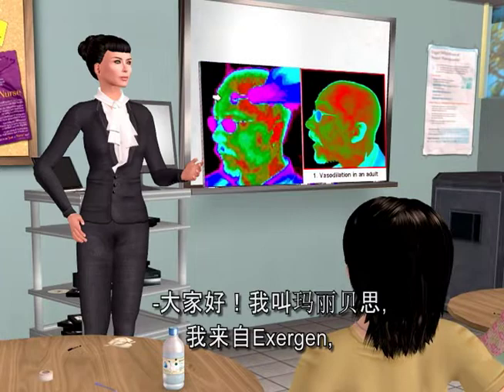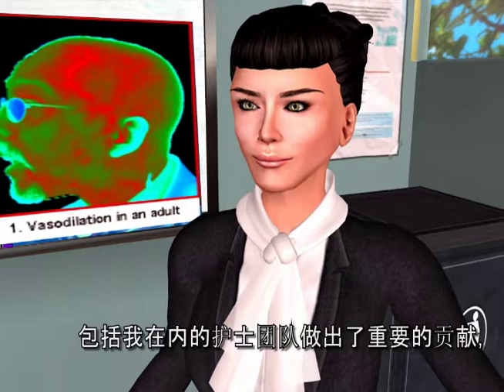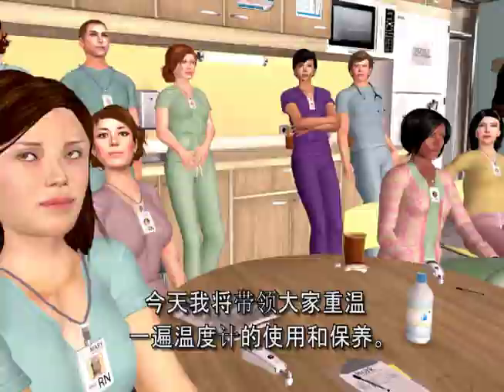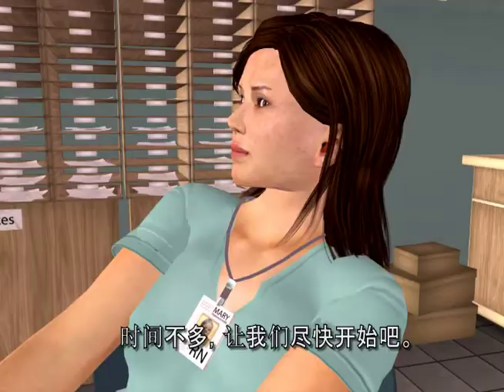Hello, my name is Marybeth, and I'm from Exogen, the company that invented and makes the temporal artery thermometer, right here in the USA. You'll be happy to know that the development of this thermometer included significant input from a team of nurses, including me. I'll be going over the thermometer's use and care today. Come on, let's get started.